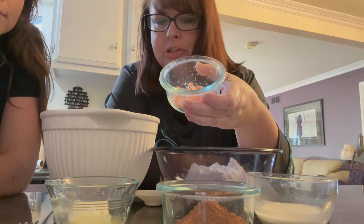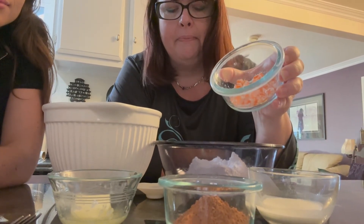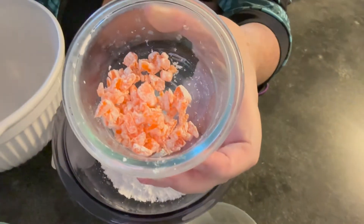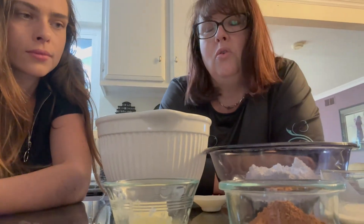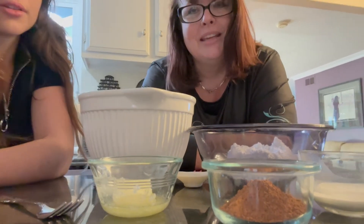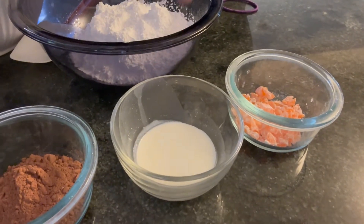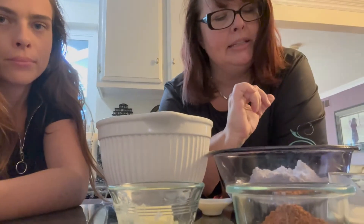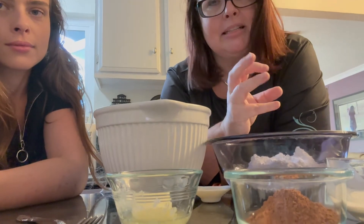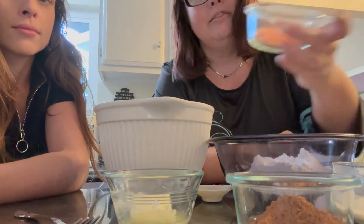I'm using those orange candy slices that are super cheap. I chopped them up — they get super sticky — so I coated them in powdered sugar and kept cutting them. The recipe calls for orange extract or actual oranges, but I don't like extract. The other ingredients are powdered sugar, butter, baking cocoa, and about two tablespoons of cream added slowly. You can always add more but you can't take it away. You want a pretty firm consistency — when you touch it, nothing comes off on your hands.